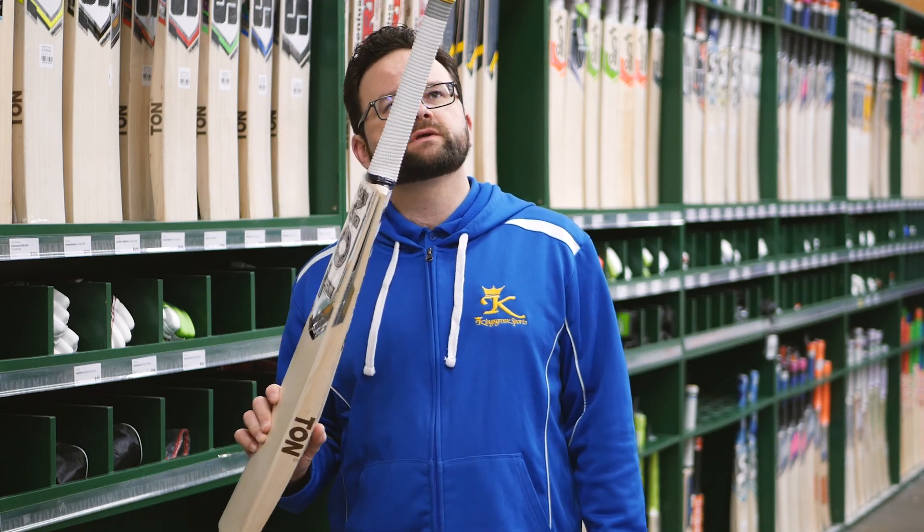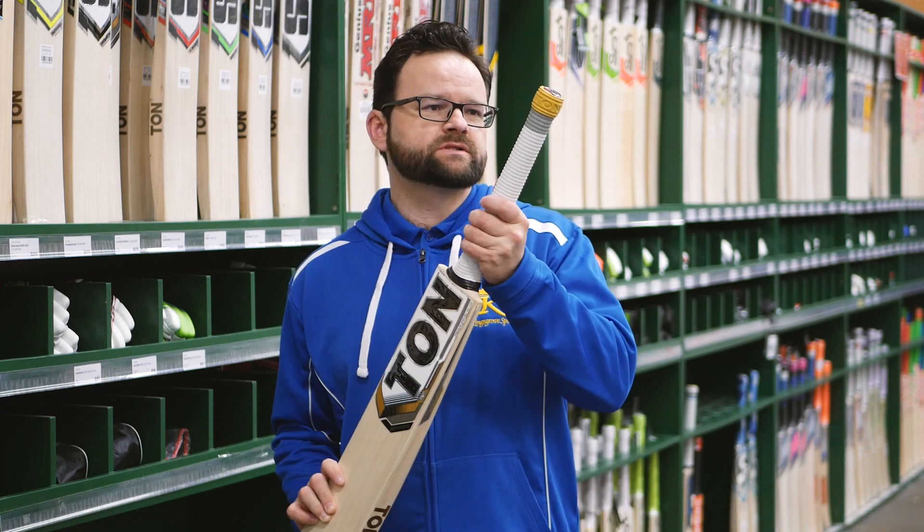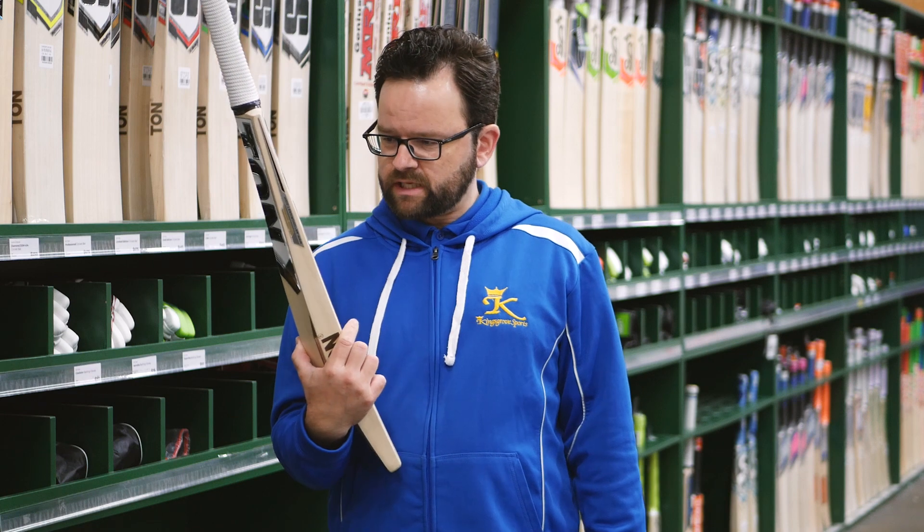Nice grip on this too — nice little detailing on this. The guys at SS are always working on something, and the detailing on this grip is really good, something to come in and check out.